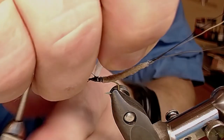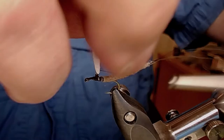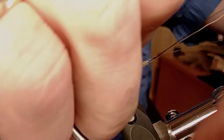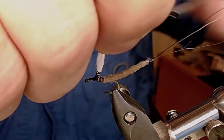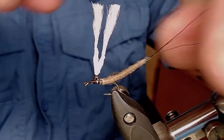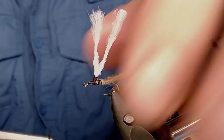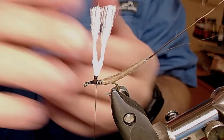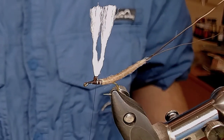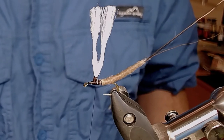I make a base now. This is going to be a parachute hackle — I make the wing post upright, using my fingers to support it. Then I take the bobbin and wrap around it. You can see the wing is a little split, but I'm going to use a comb afterwards to comb it together and it will look very nice. Now I'm going to find a feather.